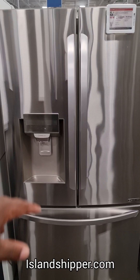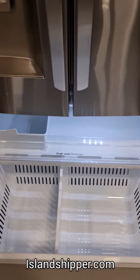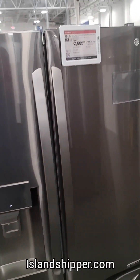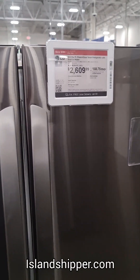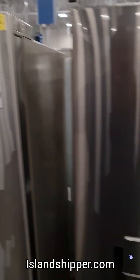Double door, ice maker in the door, freezer at the bottom. Oh, the crisper is inside the freezer — kind of cool and neat. The first one that I opened — let me go back to it — it's an LG at $2,100, and I'm sure for these it's a similar model.